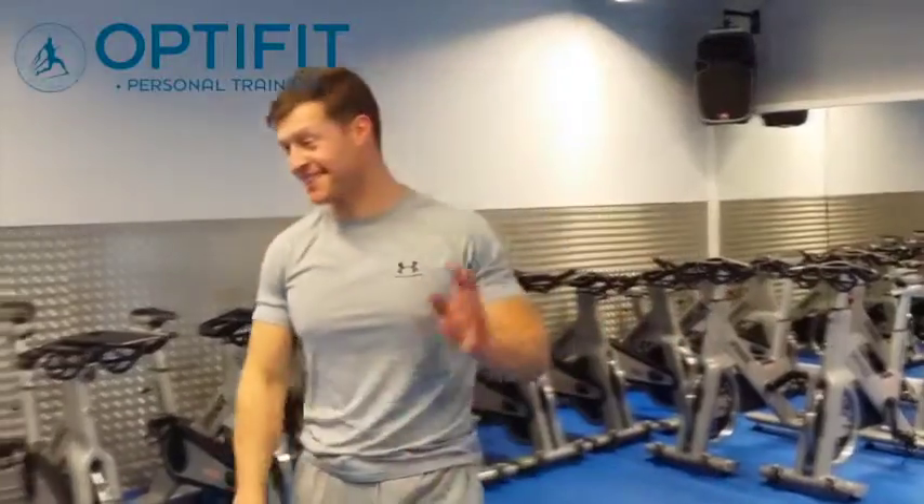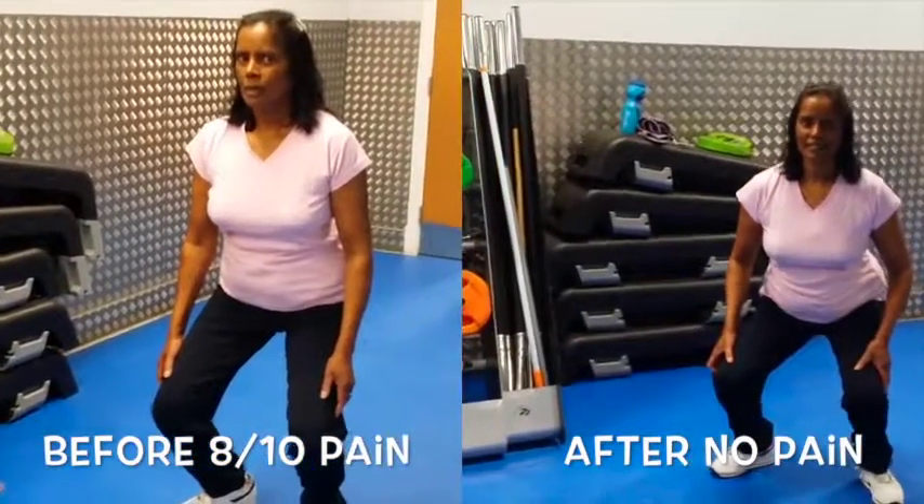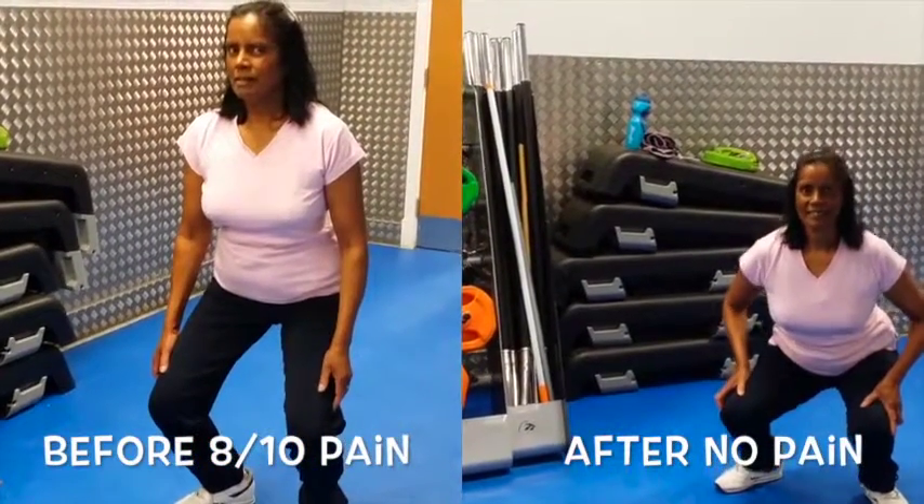What are you thinking right now? I don't know what to say. It does. Wow. Excellent.